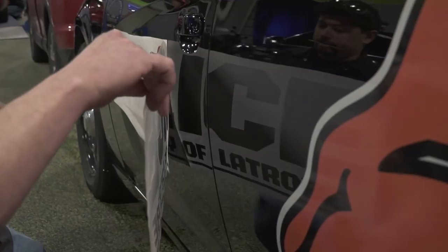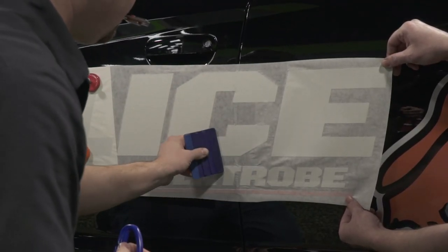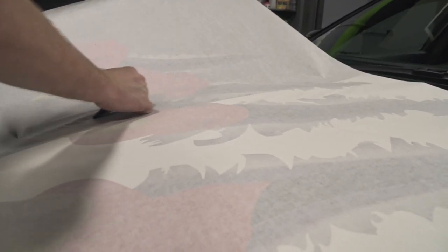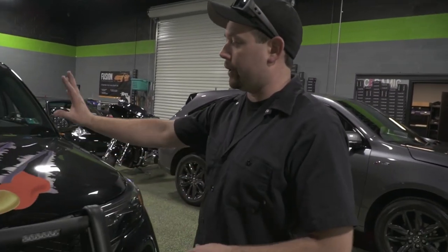Outside the vehicle there's also one very obvious change, and that is the graphics. We had these designed custom for the City of Latrobe, consistent with the theme we've been doing on their school resource officer vehicles. It has the wildcat down the side, and this one has a couple of different graphics because it's not a school resource vehicle — it's the regular police vehicle — so we've got the claws on the hood.